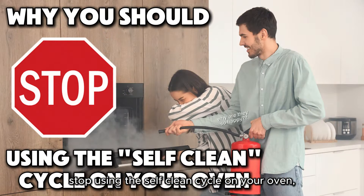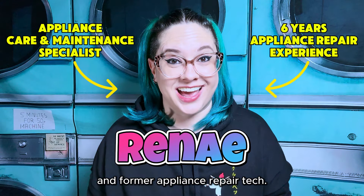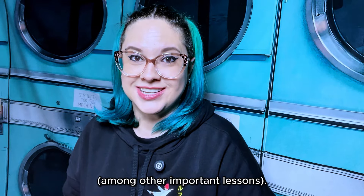Here's why you should stop using the self-clean cycle on your oven, as told by an appliance specialist and former appliance repair tech.